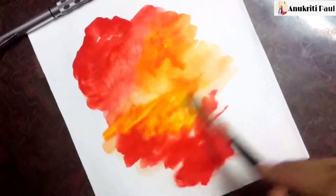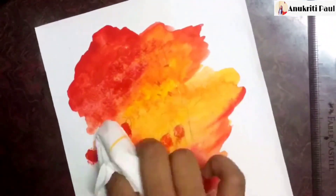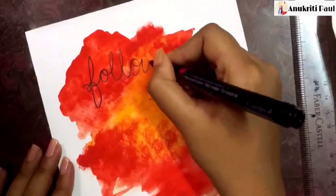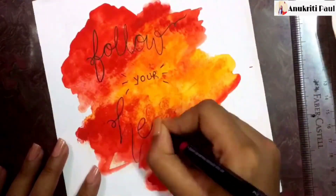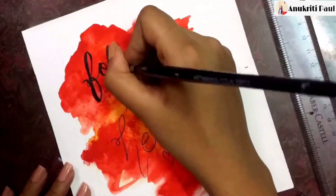Here I am using only two colors — orange and yellow. After it dries we need to highlight our quotes. I am using black color to keep it simple.